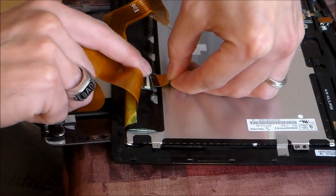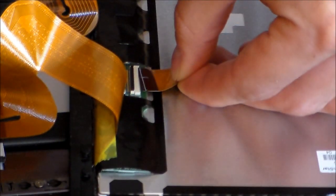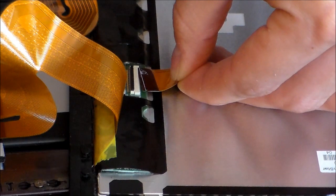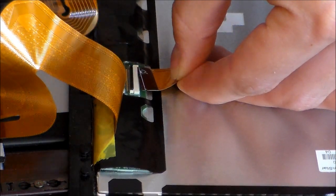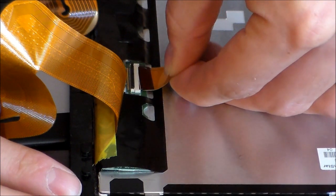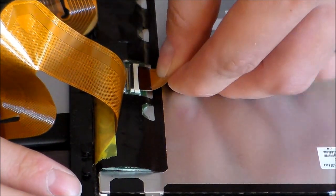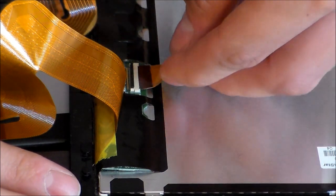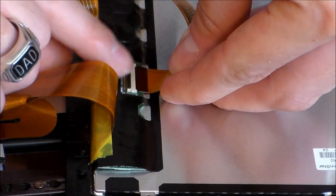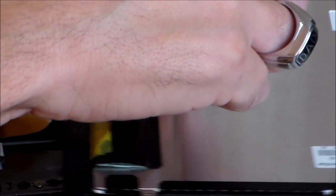There's a white line that runs left and right of the ribbon cable. That white line should be evenly flush with the connector — you should barely see the white line. If you see the white line clearly, that means it's not in all the way. Then you want to push down the latch, and that's in securely now.